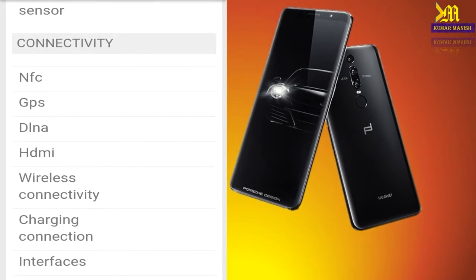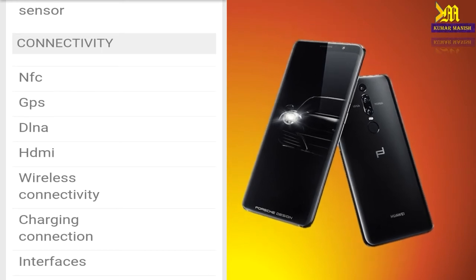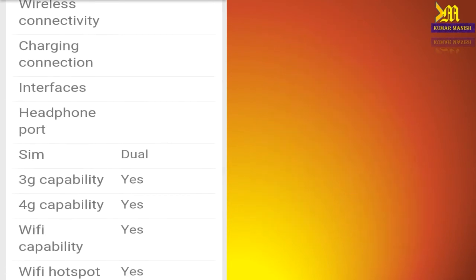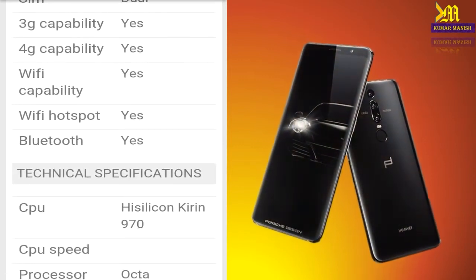Connectivity includes NFC, GPS, DLNA, HDMI, and wireless connectivity. The charging and interface includes a headphone port. It has a dual SIM setup with 3G, 4G, Wi-Fi capability, Wi-Fi hotspot, and Bluetooth.